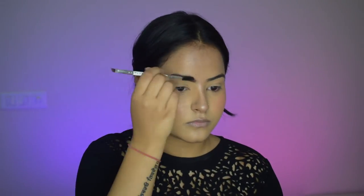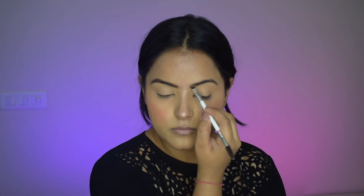I'm working with my eyebrows first. Today I'm using an eyeshadow powder to fill my eyebrows — you can take any dark brown eyeshadow powder to fill your eyebrows. Make sure you don't use black because it looks very unnatural and dramatic.